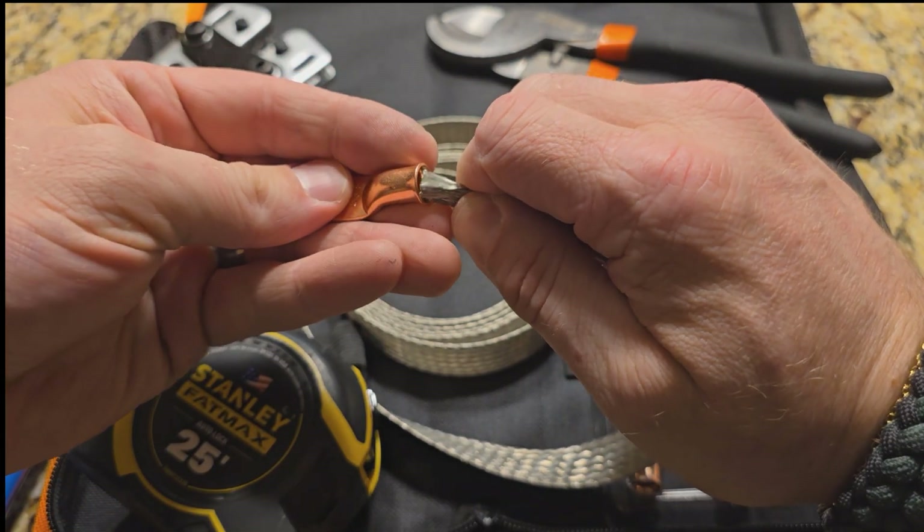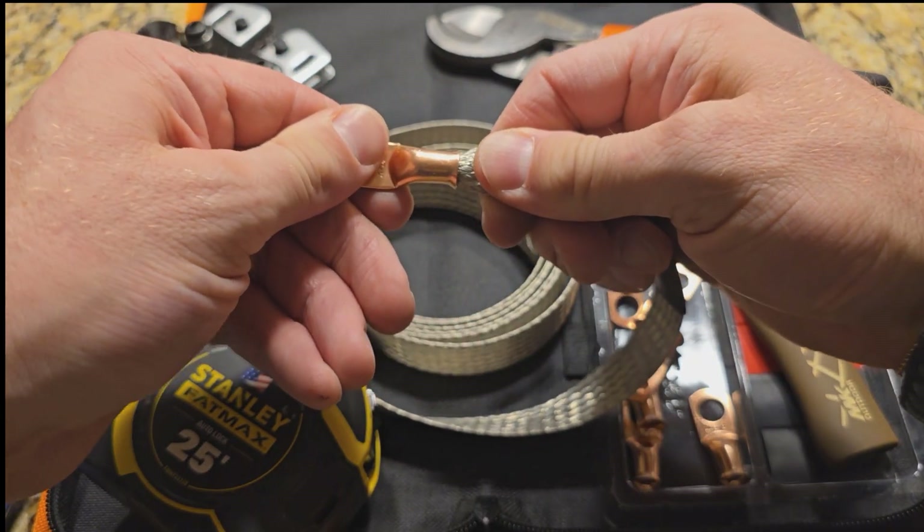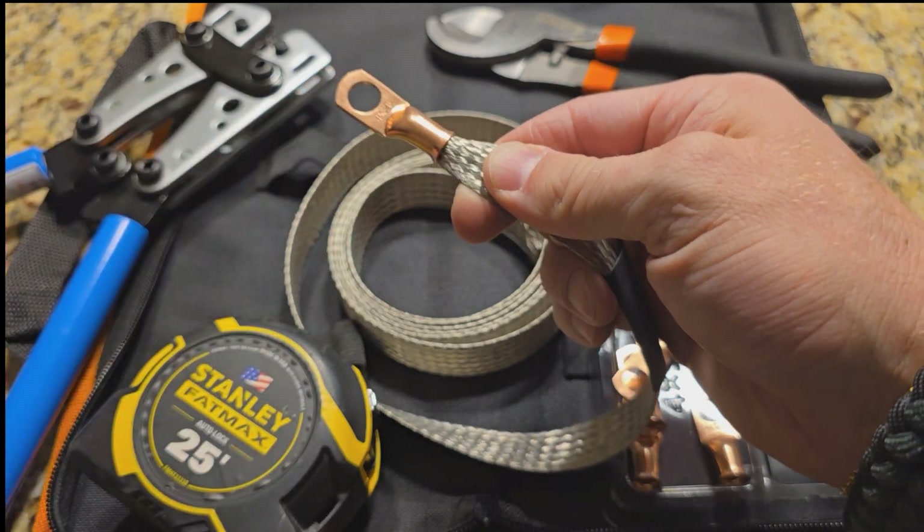I just fold it in half and then kind of wedge it in there. I do make it parallel to the flat braid — I don't do it perpendicular.